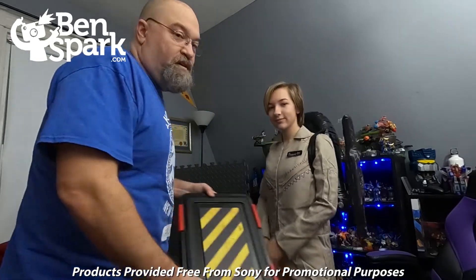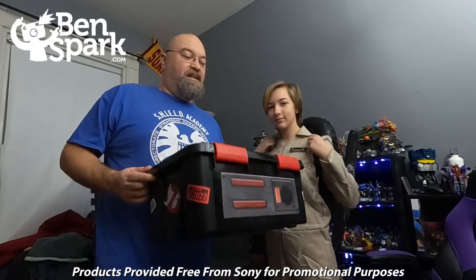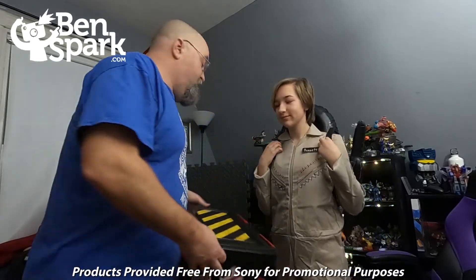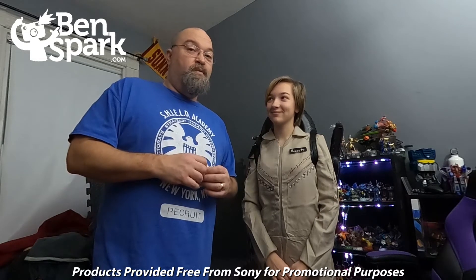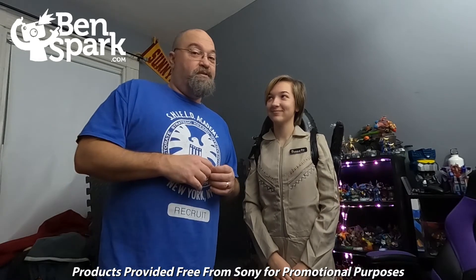I love, love, love this box and how they made it look like a ghost trap — it's awesome. And I really like the movie. The movie's great and we're going to get a chance to watch it together. You can watch it as well because it's out on DVD, 4K, Blu-ray — it's all over the place. It's really, really good. Any Ghostbusters fan should enjoy it; I certainly did.